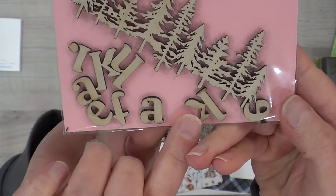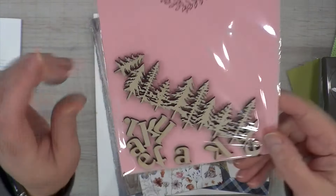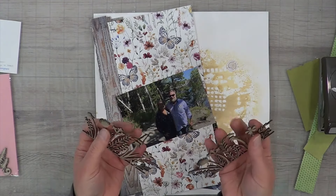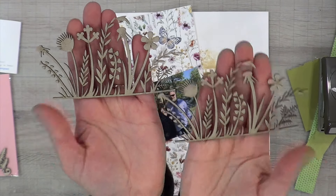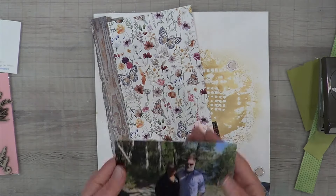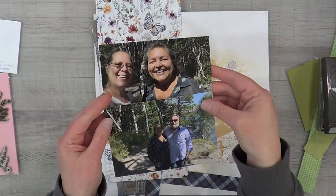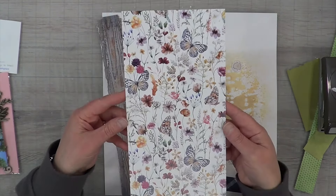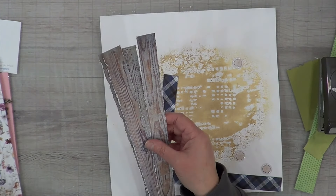I also have this adorable wood set by Scrapbook Addicts - it says 'take a hike' in the words and there's this tree line. I'm not sure if this is an individual tree or if it broke off in the packaging. These little chipboard pieces are from Dusty Attic and came in the September monthly box. I have two photos here of Nana and Papa and myself.